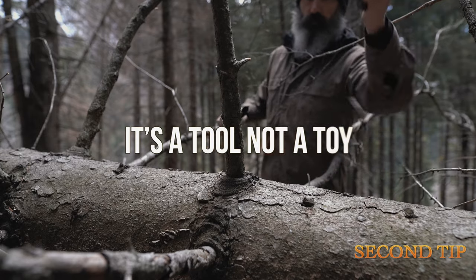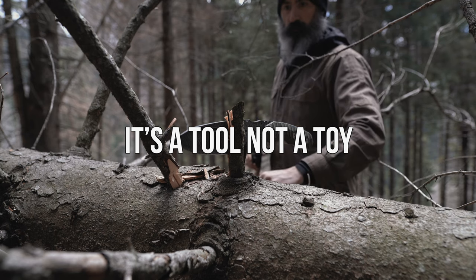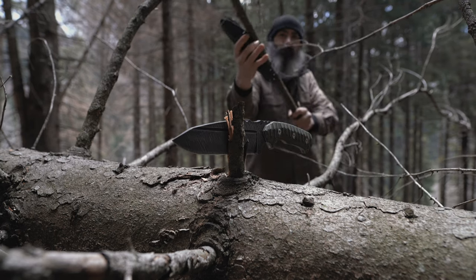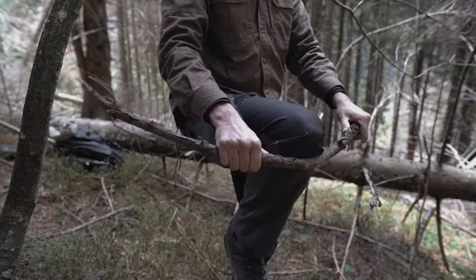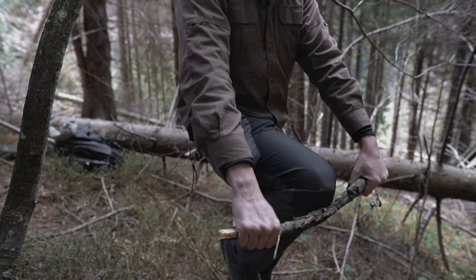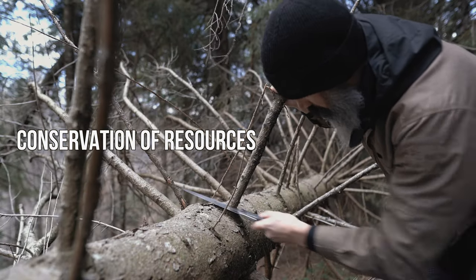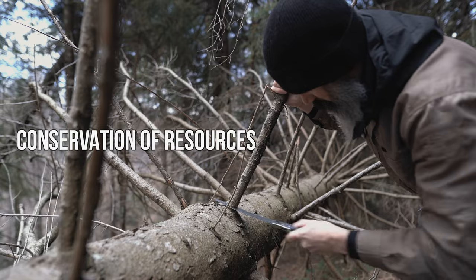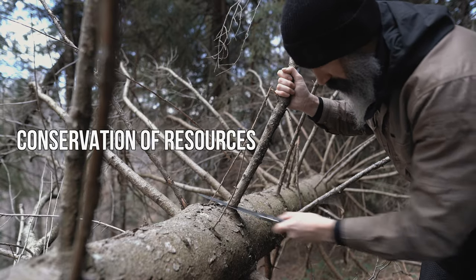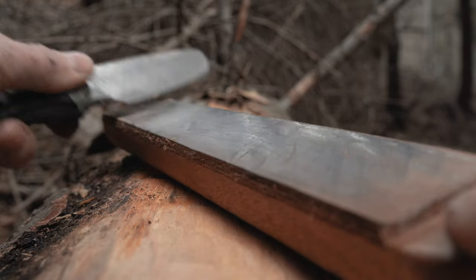Second tip: use your knife only when it's really needed. Your knife is a tool, not a toy — even though we often love to play with it, I know that because I do it too. We can break sticks with our hands or use our knees. We can also use our folding saw instead, because conservation of resources should always be the main priority for us.